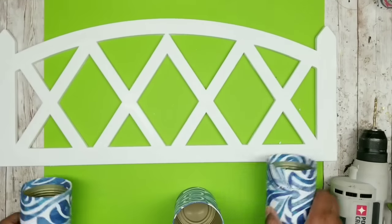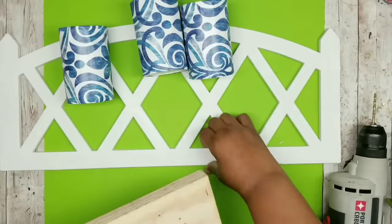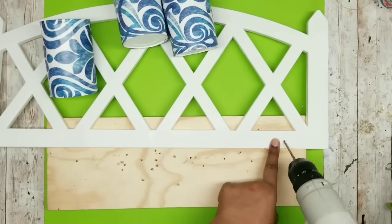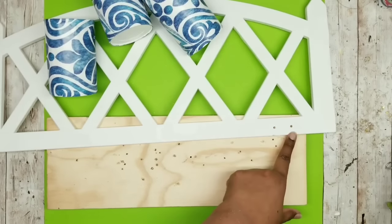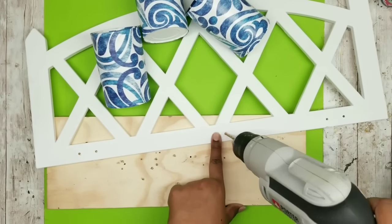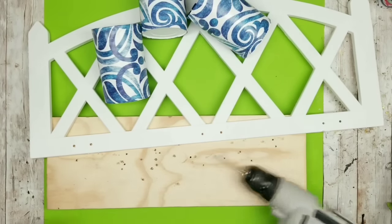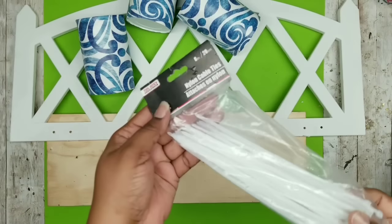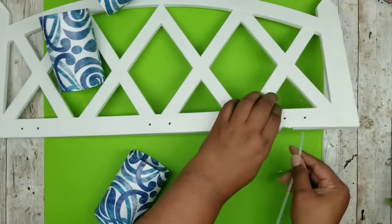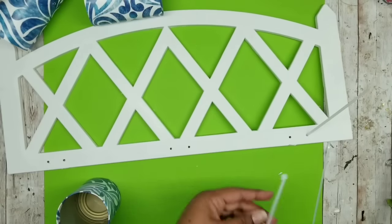Now determine where you want the cans — one in the middle and two on each side, evenly spaced. Drill two holes about an inch and a quarter apart on each side and in the middle. Now we have three places on our fence panel to apply our decorated cans. I'm using Dollar Tree white zip ties — they come in a 60-pack, which is great for crafting. Insert one zip tie in each hole on the fence panel first, then start applying the cans.